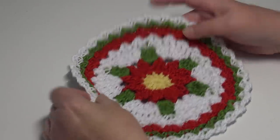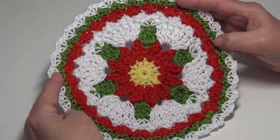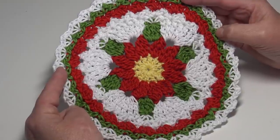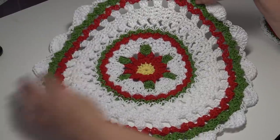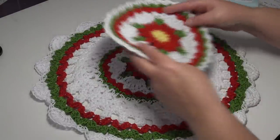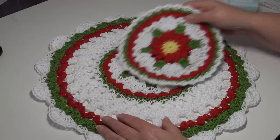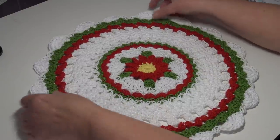Hello everyone, it's Glenda and welcome back to Creative Grandma. Today's crochet tutorial I'm going to show you how to make the pretty flower dishcloth, and then I'm going to show you how to take this dishcloth and turn it into a larger table topper. When you're looking at the larger table topper, if you look really close you'll notice the center is our dishcloth, and then I just continue to crochet out and make it larger to add an accent into my kitchen to match my dishcloths.